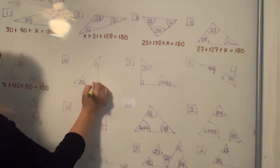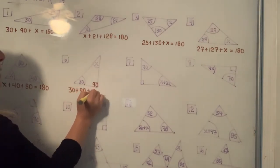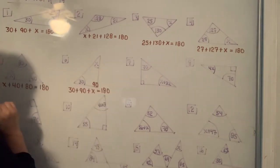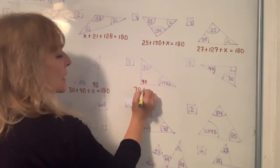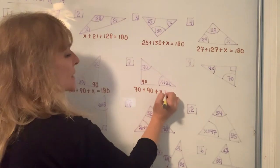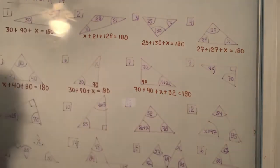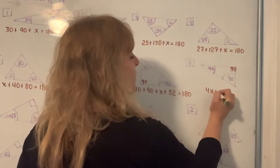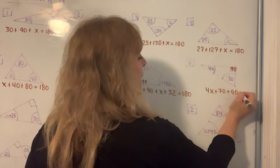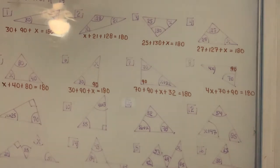The box is 90 degrees, so 30 plus 90 plus X has to equal 180. In the next problem, be careful — it is 70, it is 90, but the third angle is written as X plus 32. You're still going to set all three angles equal to 180. In the following one, it's 4X plus 70 plus 90, and that has to total 180 degrees.